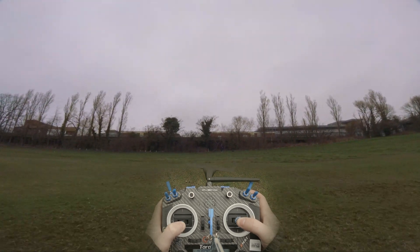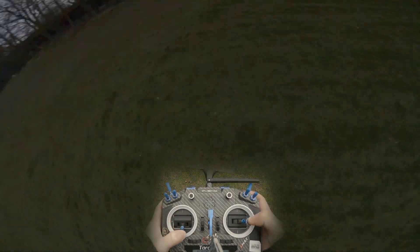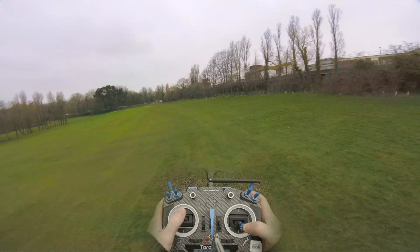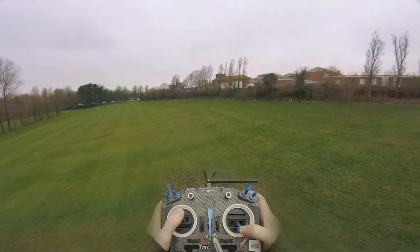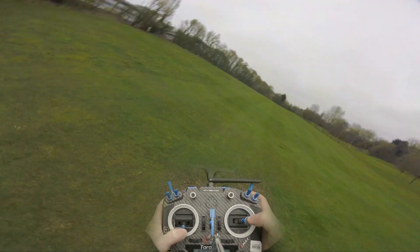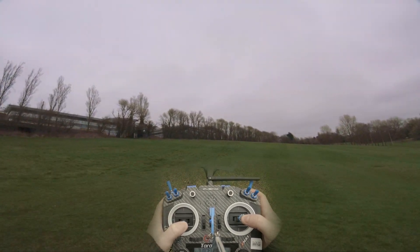I don't think I like it — not on this one anyway. You can see the bump. Right there, do you see that? I don't know if that's because of the flight controller, but I don't like that at all.